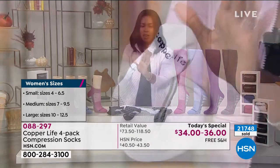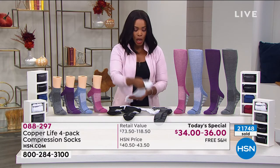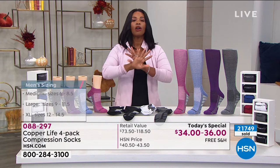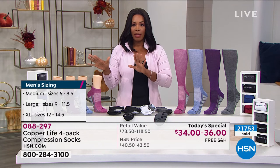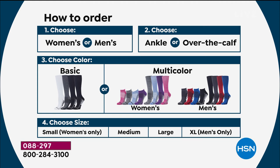If you are just tuning in or saying that's what my feet and legs need — we've got them for men and women. Here's how you're going to order your today's special, knowing this price is only good for today. First, you choose men or women. Then you choose if you want the ankle length or the over-the-calf length. Then you choose your color. If you want the basic pack — you're getting a four-pack — the basics are going to be one white, two black, and one gray.